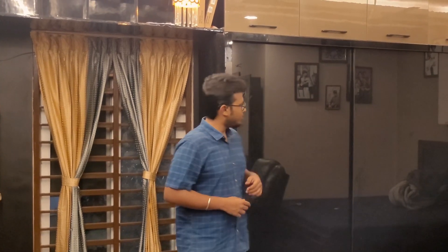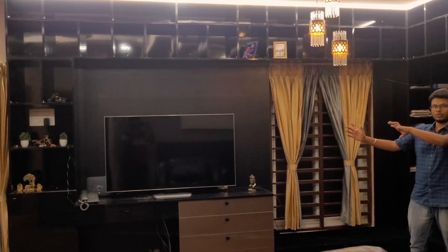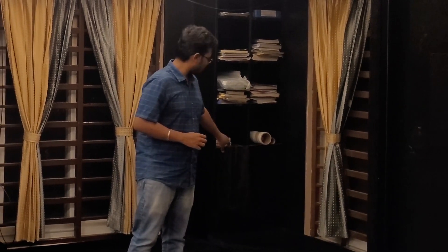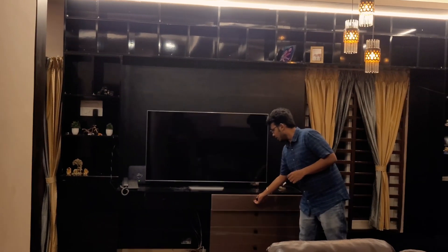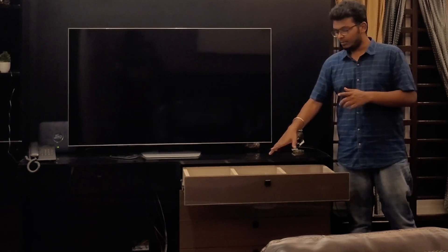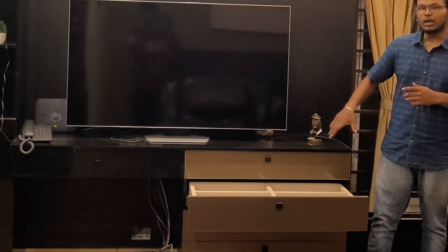We have a 12-feet wardrobe with two-dimensional sheets and drawers. We have two shelves, black cushion seaters, and drawers with two doors. We have painted glass drawers. In the TV unit, we have 5 drawers, each with internal partitions. Customers can also opt for vertical partitions. The next drawer has 4 compartments.